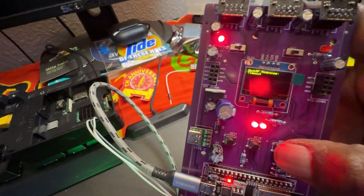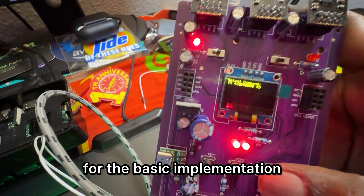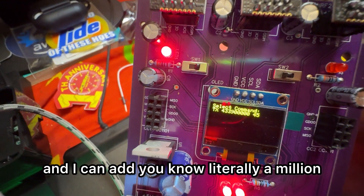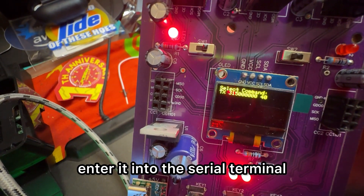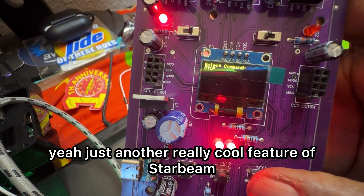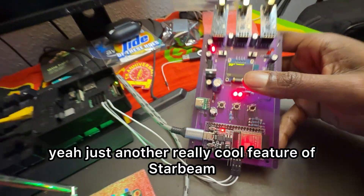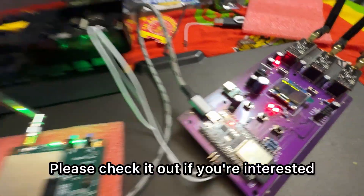So that's pretty much it for the basic implementation. I can add literally a million different frequencies so you don't need to enter them into the serial terminal manually. It's just another really cool feature of Star Beam — please check it out if you're interested.